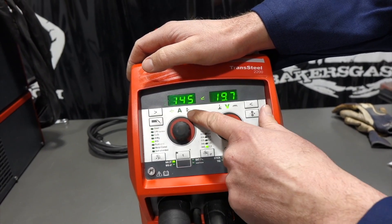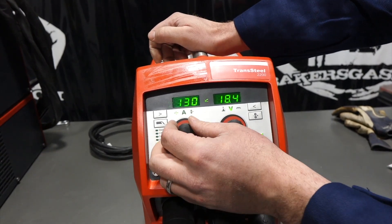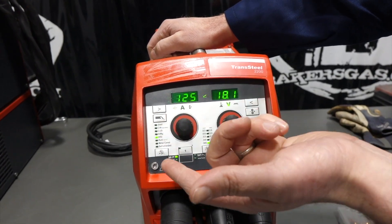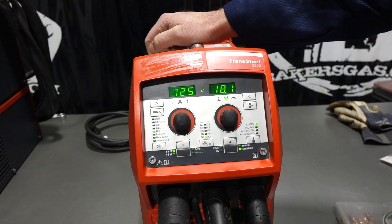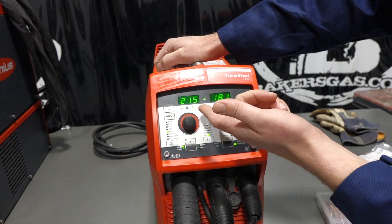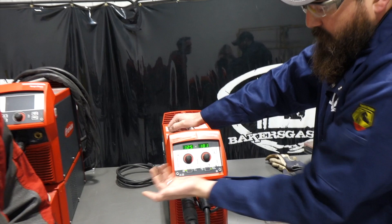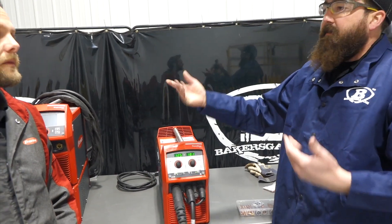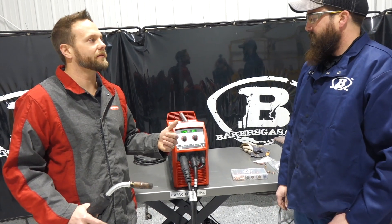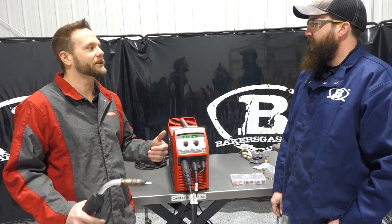The fourth step is to choose your material thickness. For eighth inch that would be 0.125. So we chose our material thickness, it gives us our voltage and automatically chooses our wire feed speed. You can manually change that if you didn't like what the synergic gave you, but we recommend going right out of the gate with the synergic. It's a starting point — if you don't know your wire feed speed or voltage range for that thickness, it's a good starting point. You may travel faster or slower so you might have to tweak it a little.